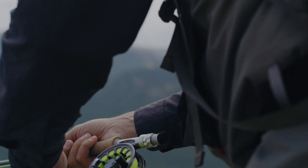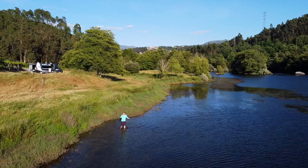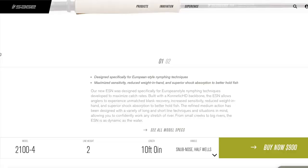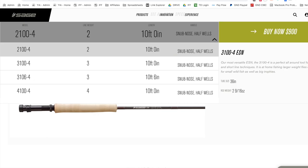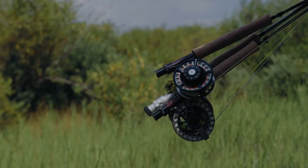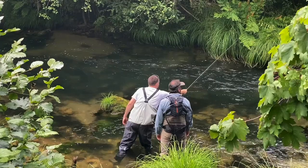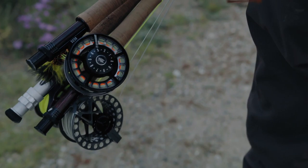Last but not least on this list is the Sage ESN, coming in at $900 — this is not a cheap rod. It comes in a ten foot model as well as a ten foot six inch model. It's a medium action rod. We love just how high quality the rod build is, and it comes with a lifetime warranty and is made in the USA. The only con is that it is really expensive. The Sage ESN stands for European Style Nymphing and is built around the company's latest Kinetic HD technology, resulting in an incredibly lightweight rod that reduces overall fatigue from high-sticking techniques. The finishes are all top-notch — from the cork quality to the components used and the clear coat on the guide wraps. This is just an amazing rod.